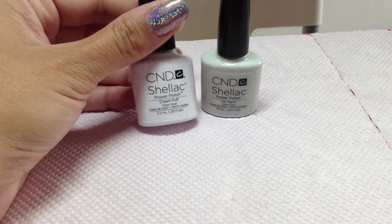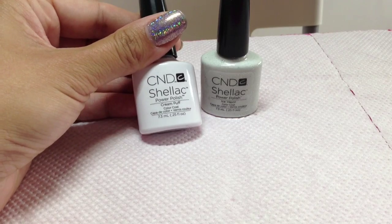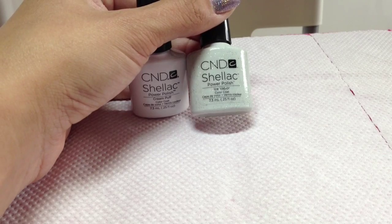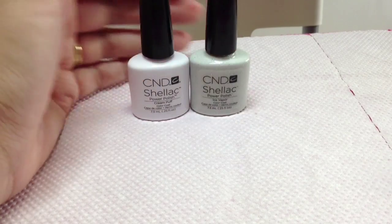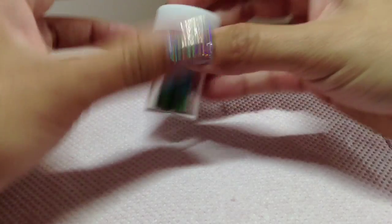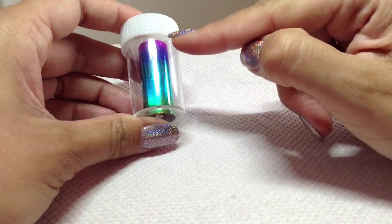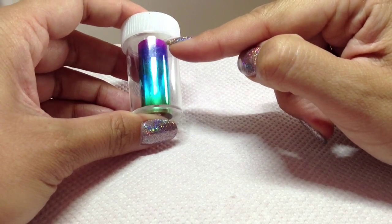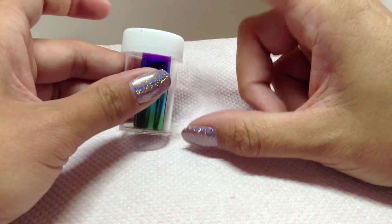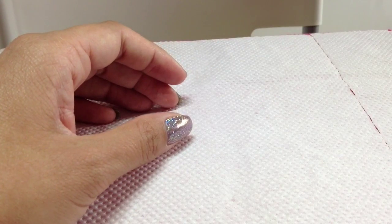You'll be needing a base coat of white and I'm going to be using Cream Puff which is CND Shellac, and then to add a bit of sparkle I'm also going to be using Ice Vapor to go over the top. You're also going to be needing some foil for the embossing. I've gone for a graduated foil because I think it looks really cool — it goes from purple to a dark blue to a light blue to a green and I got this from Megamix Nails. I'll put the link to that in the description box.